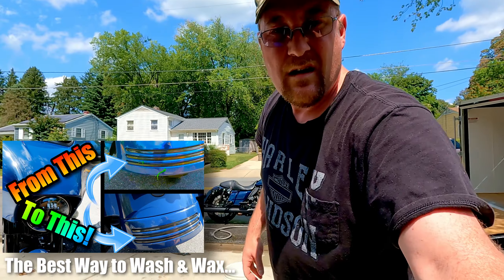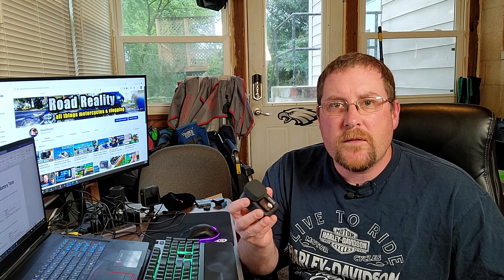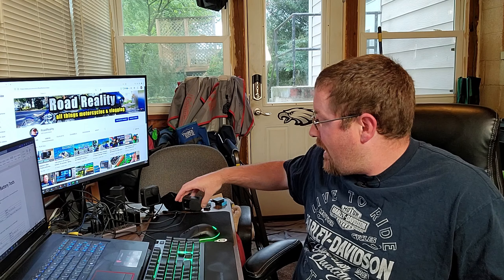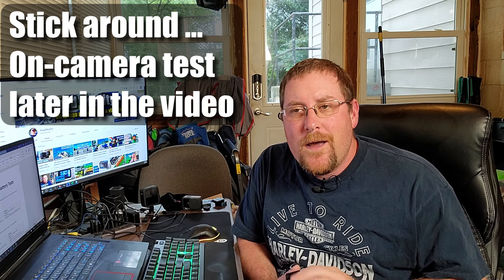I watched a couple of videos where other people got the Hero 10 to overheat. And I thought back to the 200 hours of recording I've done with my Hero 9 and got to thinking — has this thing ever overheated? And it has. It overheated when it was a hundred degrees out sitting in full sun. So that was the Hero 9. Would my Hero 10 be overheating? So I had to do my own tests.